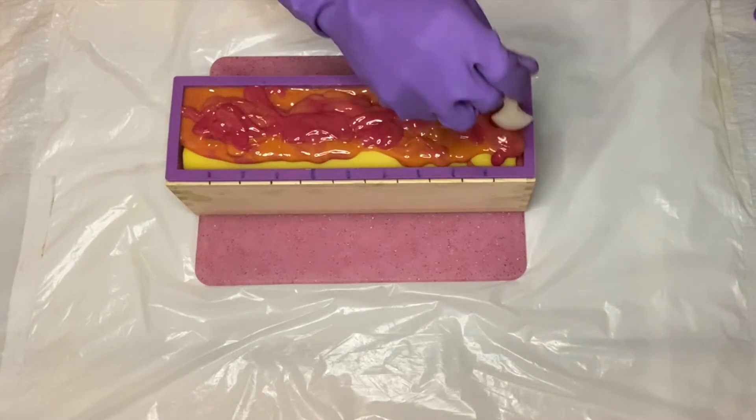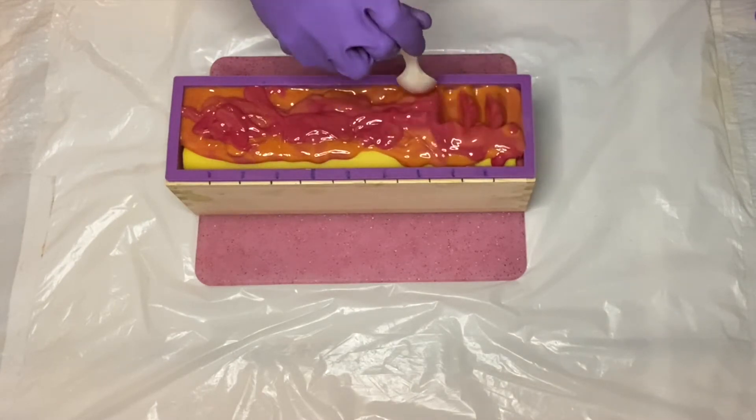So I went ahead and scraped out all of my extra parts and put them on top and now I'm just going to quickly do my pattern.